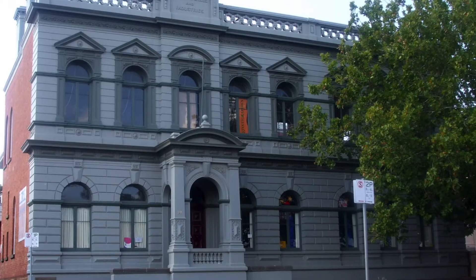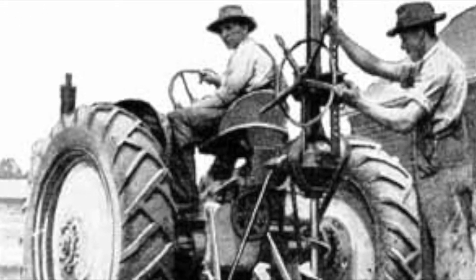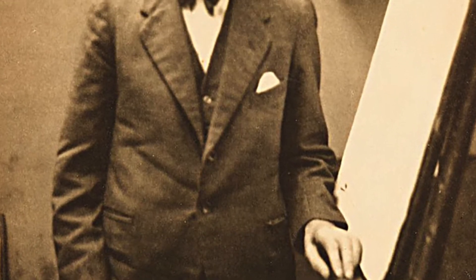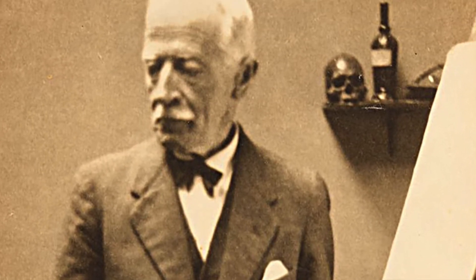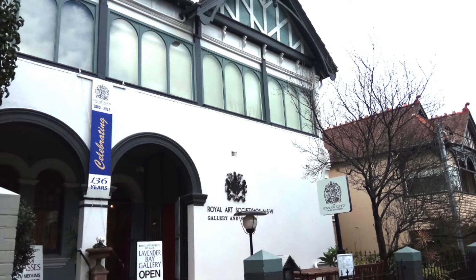At age 15, he left home and travelled to New South Wales and New Zealand, working as a post-hole digger and a merchant seaman, before settling into a Bohemian community outside of Sydney, Australia. He also studied with Julian Ashton at the Art Society School in Sydney. Ashton, a famous painter, was also one of the first Australian artists to take up printmaking. Lewis learned much of his printmaking techniques from Ashton.